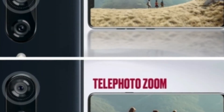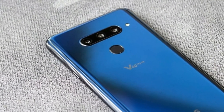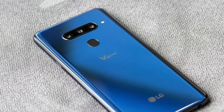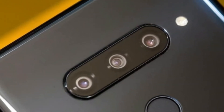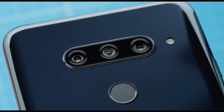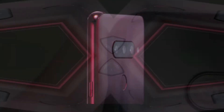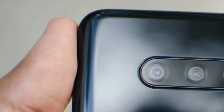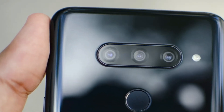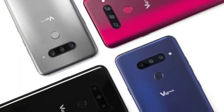Now let's talk about the main feature of the LG V40 ThinQ, which is its camera system. The LG V40 ThinQ comes with a triple-lens camera system on the rear, consisting of two 12-megapixel sensors and one 16-megapixel sensor. On the front, you get a dual-lens camera system consisting of 8-megapixel and 5-megapixel sensors. So this phone has five cameras in total, and yes, they are crazy good.